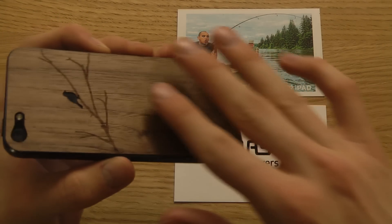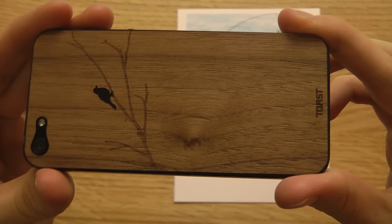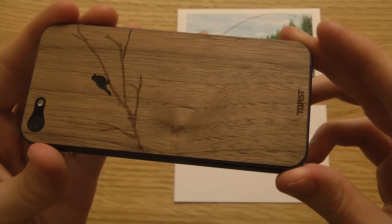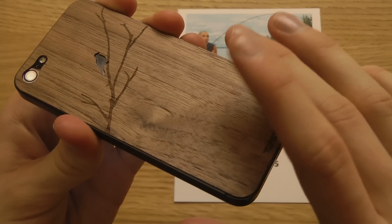So this is actually a cover that I have on right now on my iPhone 5, and I thought we can take a look at that. This actually is a real wood cover. Now remember, this is a case that is not meant for — once you put it on, you should kind of have it stay there.